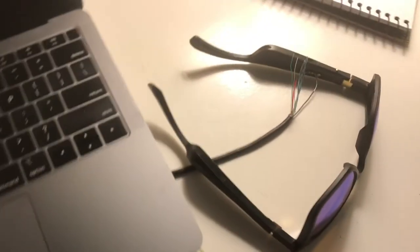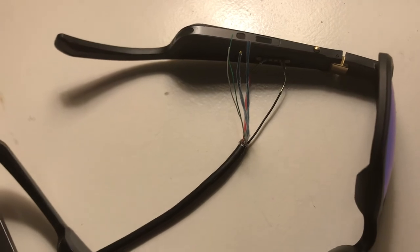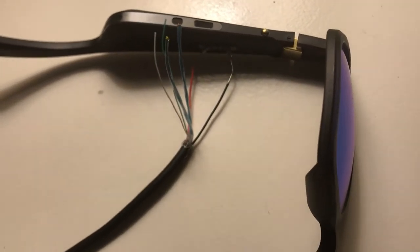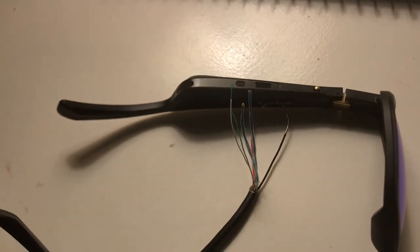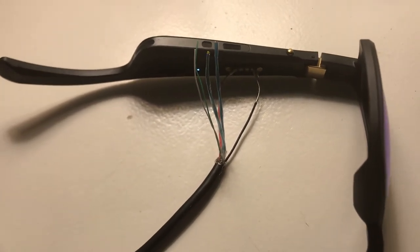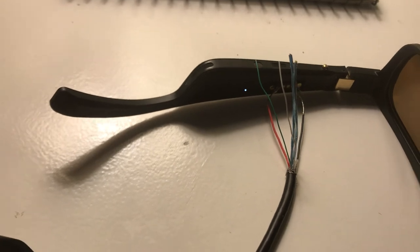Then you position the stripped cables — the red and the black — as you can see there, and you push this way so that the frames perfectly spring up against those two cables. Then obviously don't touch it, and you can see the white light is indicating that the frames are charging.